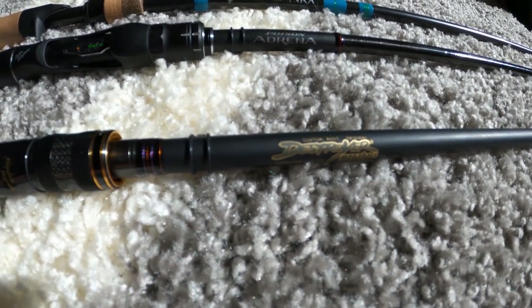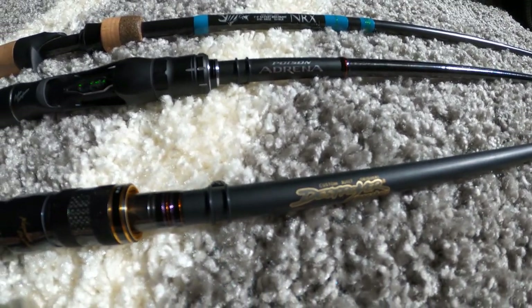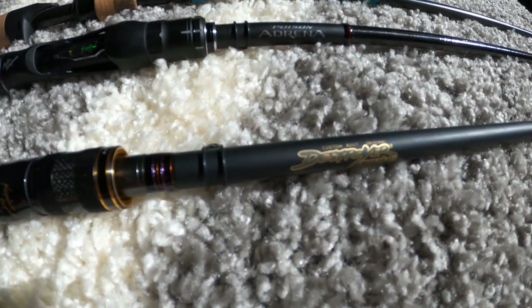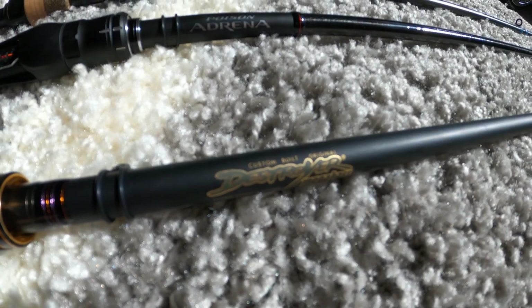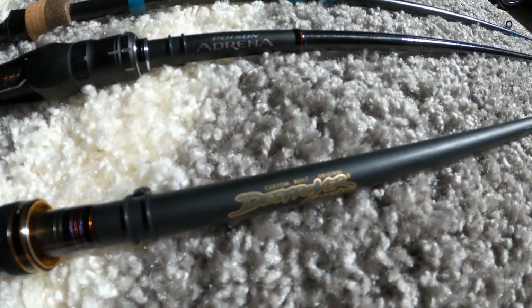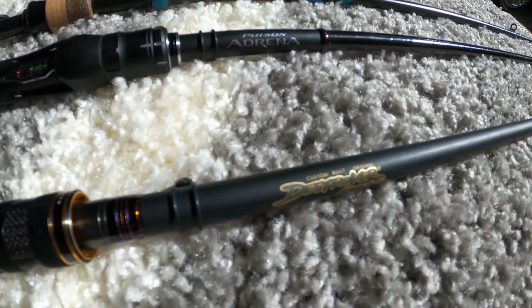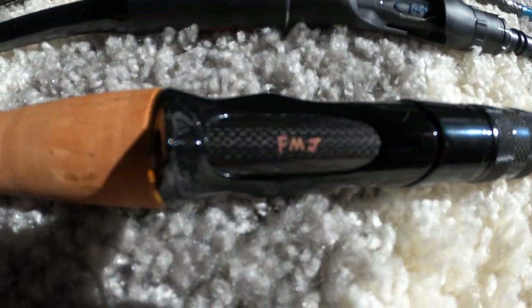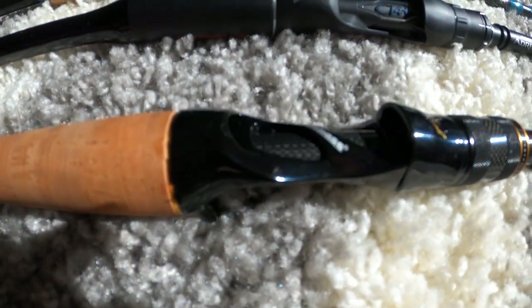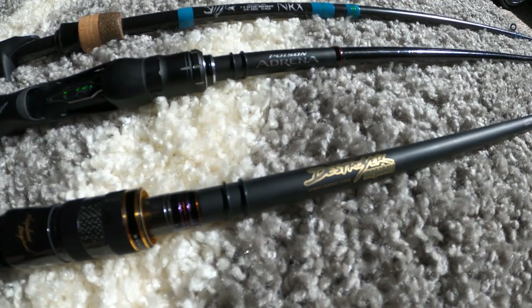Thanks for tuning in for another video. Today I'll be talking about one of my favorite rods in my lineup right now — this is the Megabass Destroyer. This is the highest rod that Megabass has to offer in the US market, and this particular model is the FMJ, a 7.1 medium heavy action.